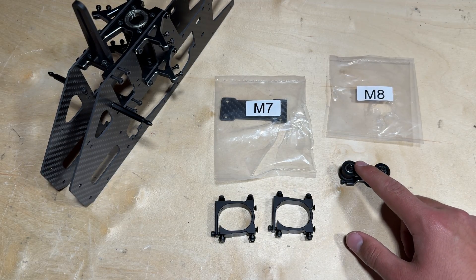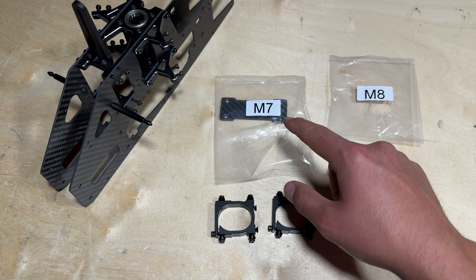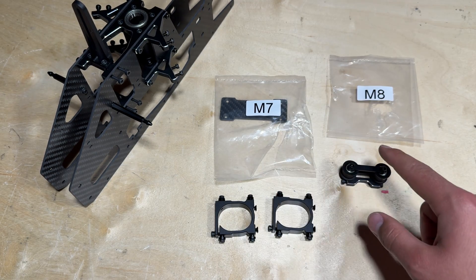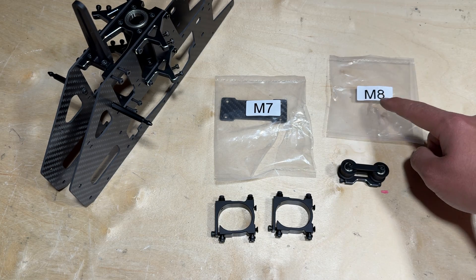Up next we are going to install the tail boom clamps and also the tail belt guide assembly onto the frame. The tail boom clamps are going to be located in parts bag M7 and the tail belt guide assembly is going to be located in parts bag M8.